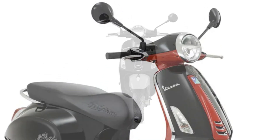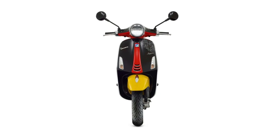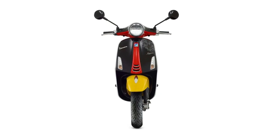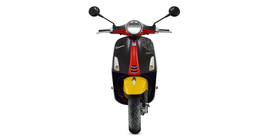Two unique brands living in the zeitgeist thanks to an iconography made up of unmistakable shapes and colors. Two timeless icons bounded by the same values: joyfulness, fun, and lightheartedness.